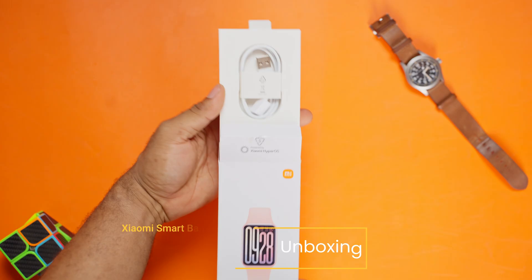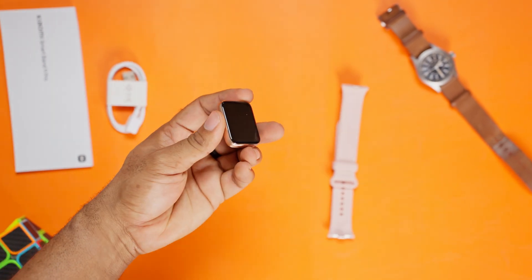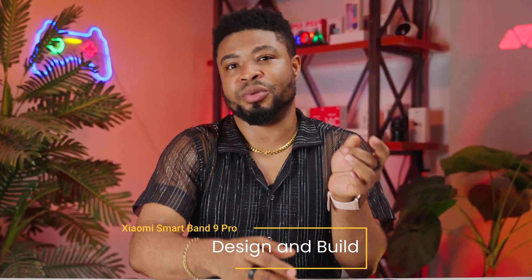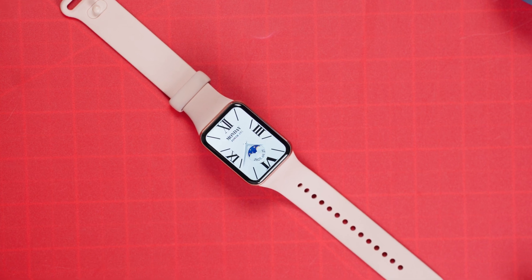Let's start with the unboxing. Inside Xiaomi's minimal yet clean packaging, you'll find the Band 9 Pro itself, the TPU strap and a magnetic charging cable. First impressions matter, and the design of this Xiaomi Band 9 Pro is a real winner. It's sleek, lightweight, and feels premium without trying too hard.